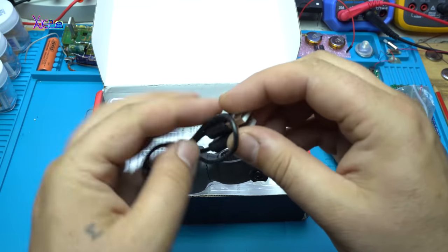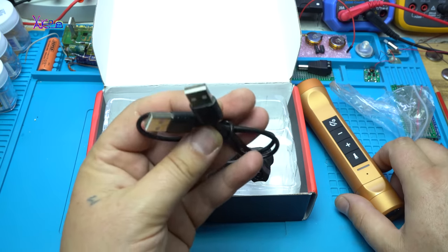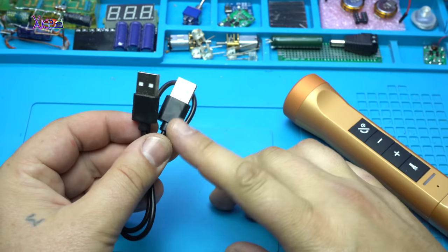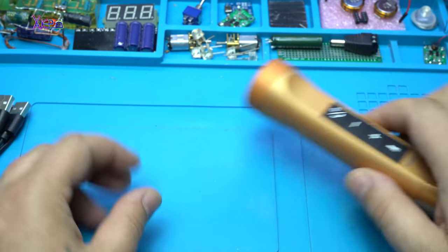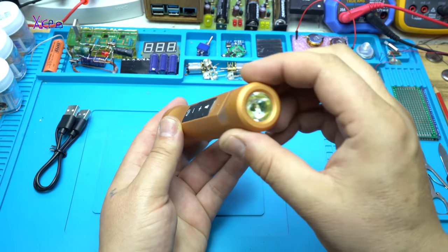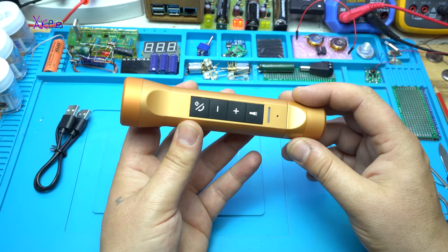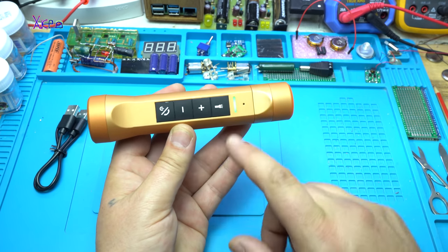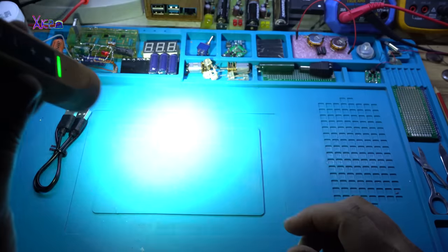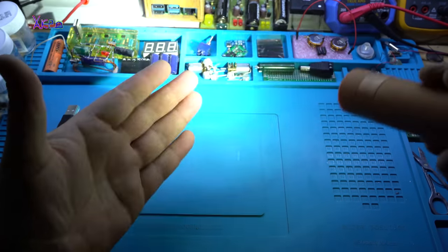There is also a male-to-male cable included. It has four buttons on the side of the flashlight, and when you press the flashlight button, the green LED turns on and we have a flashlight. It gives enough light.